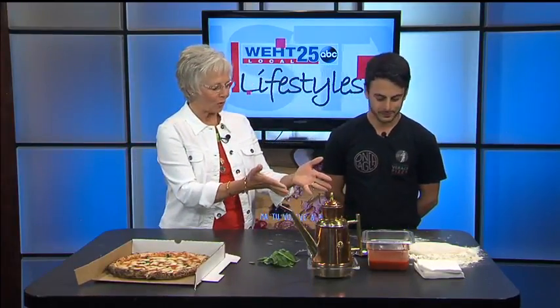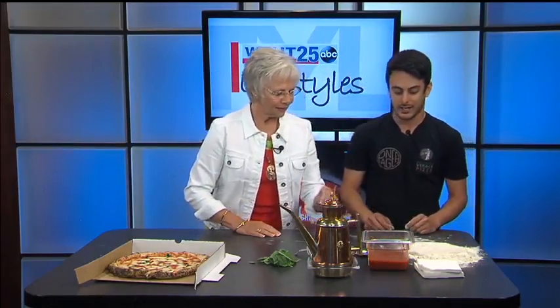We have dough right here — what's in there? It's made from flour, yeast, and water. So simple. Yes, and we made it at Pangea the day before, so as you can see, it's really soft. It's never refrigerated dough, and it's really hard to stretch and hard to manage.